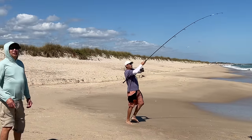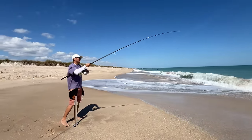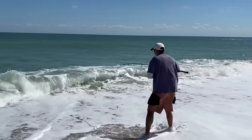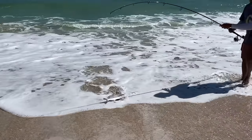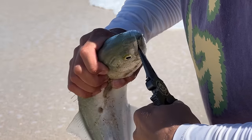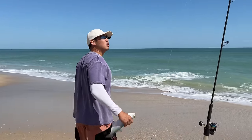Whoa! That one hit hard — close in. It's shaking like crazy. It's a pompano! That's a good one, this is a bigger one. I'm going to let it go though. It's a good size but we want the good little cocktail ones — these are a little bit big.